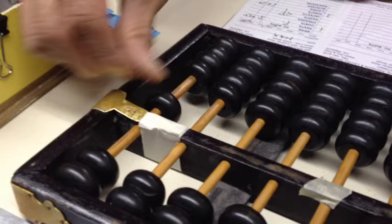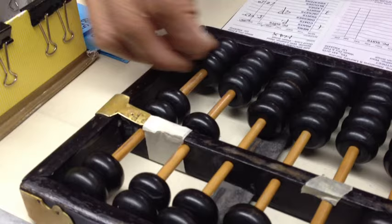Show me. 1, 2, 3, 4, 5, 6, 7, 8, 9, 10, 11, 12, 13, 14, 15, 16, 17, 18, 19, 20. Great.